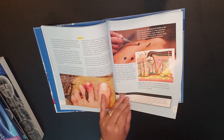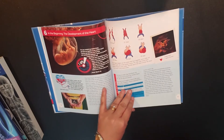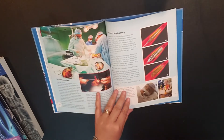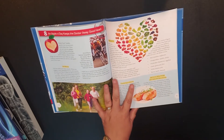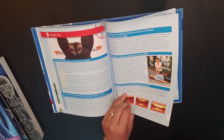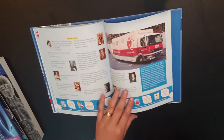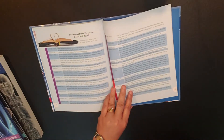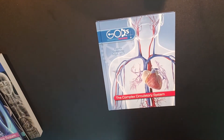Here's the blood-sucking critters chapter. Then your heart, then the development of the heart. Technology. An apple a day keeps the doctor away — so, good health. Here's your health section if you're required to do health in your state, so you do have a health component for this. That is a quick look at God's Wondrous Machine, the Complex Circulatory System.